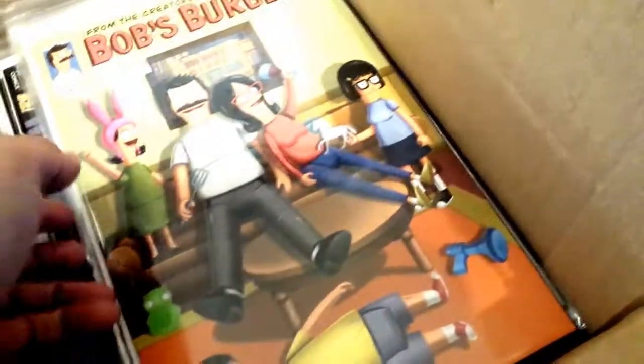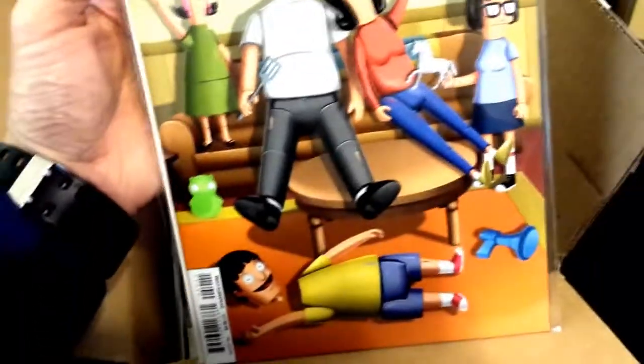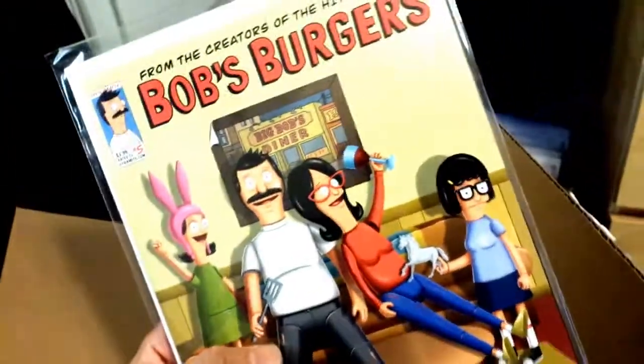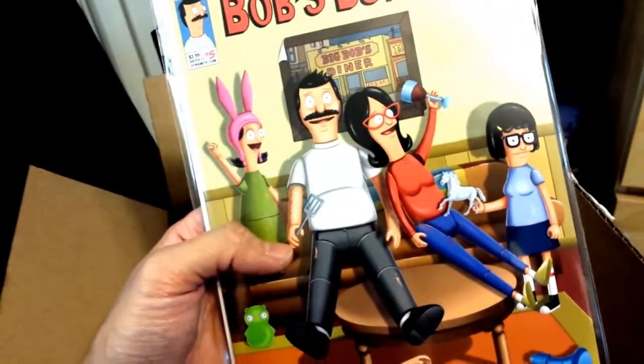Bob's Burgers — let me see if this one's messed up. No, this one actually arrived in great shape. I'm collecting the whole series. Big fan of this. I haven't finished reading issues 3, 4, or 5 right here, but the issues that I did read were pretty awesome. I like it a lot — I recommend it.